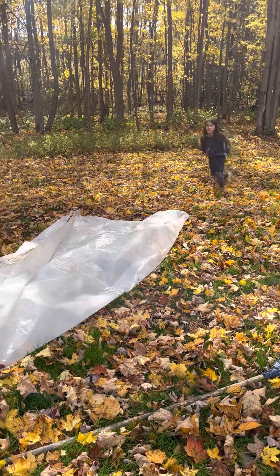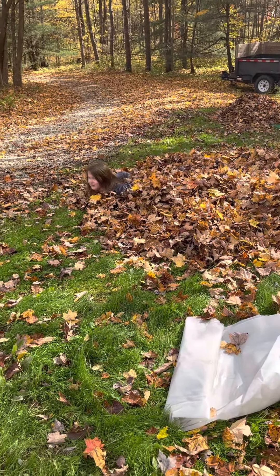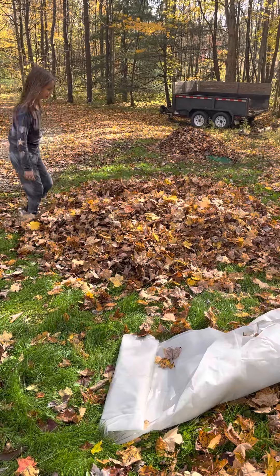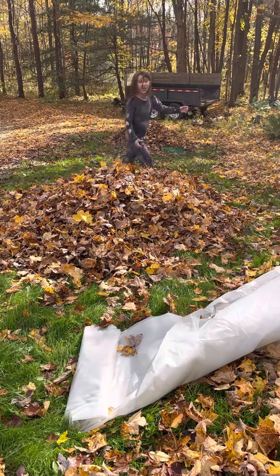Whoa, I went a little forward. I messed that up — one more. And you can use your hand to rake, it'll just take a long time.